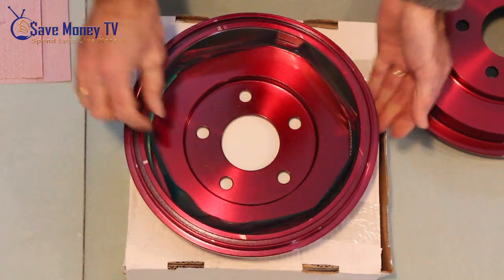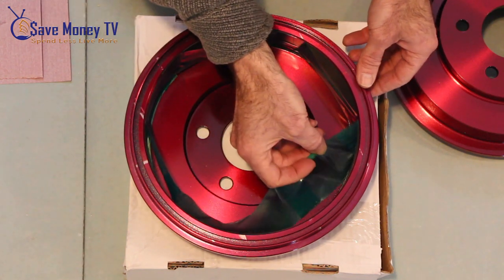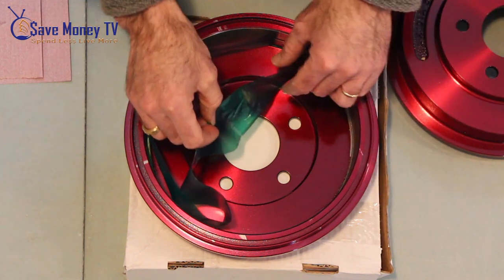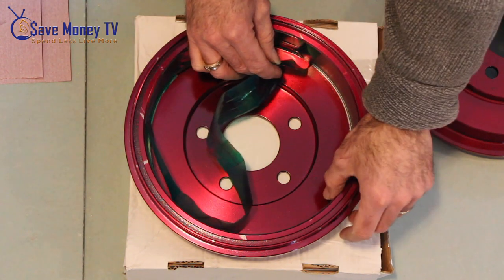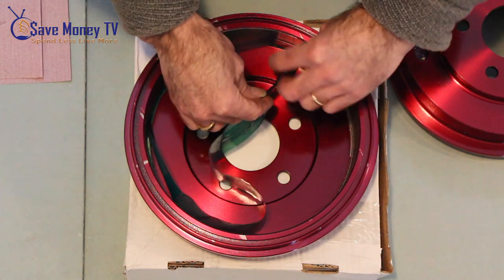So now I want to remove the tape on the inside. It actually started to peel already, but it peeled after we did the powder coating, so the brake pad surface is still nice and clean, which is what we wanted.